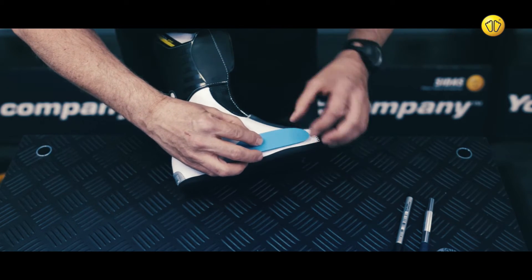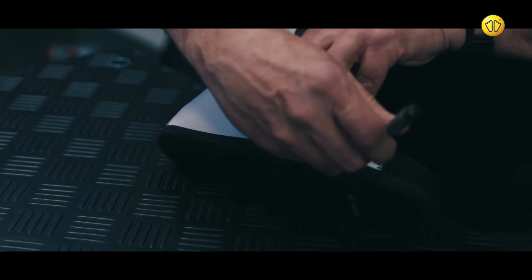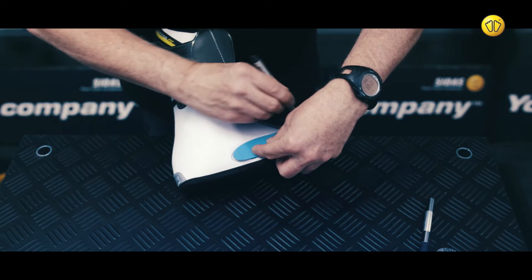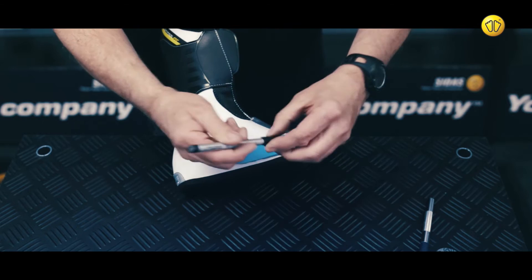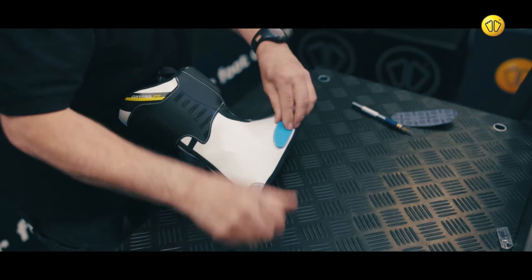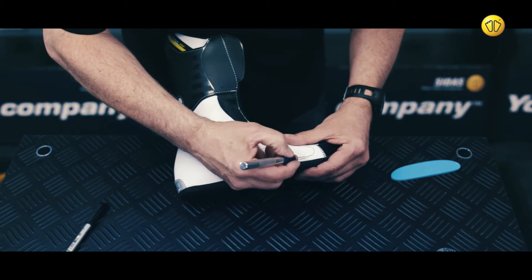Position the ICP pad and draw an outline around it in pen. Remove the pad and use a scalpel to cut away the outer layer of the liner.